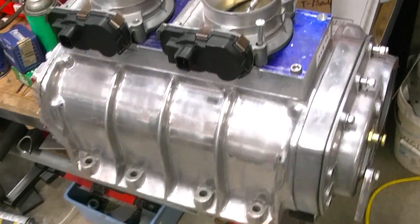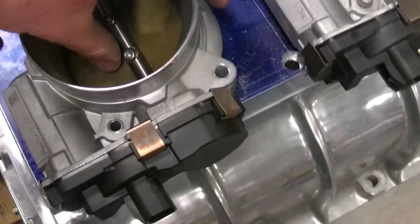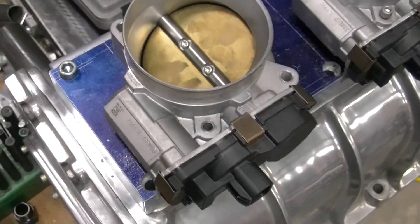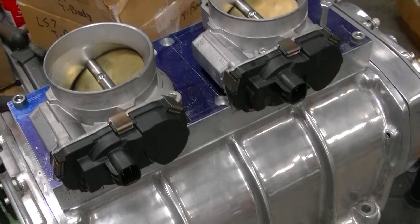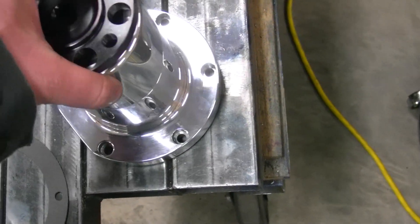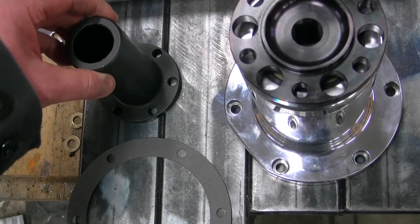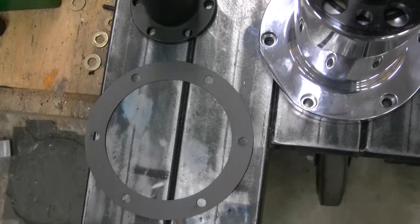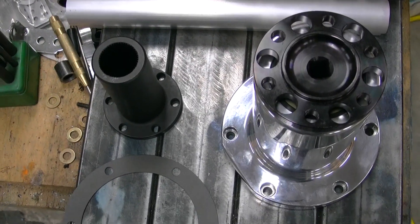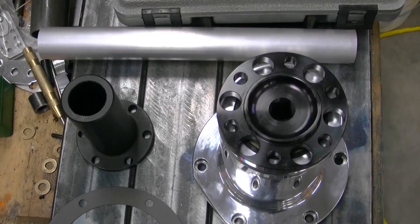I got the plate bolted on the blower just for mock-up. I have not cut my holes in there yet. Everything seems to fit good and clears good. I also got my blower snout and the drive assembly to bolt onto the blower to run the snout, and of course a gasket, so I can set that on now and start figuring out what size plate I need for the blower and get that ordered.